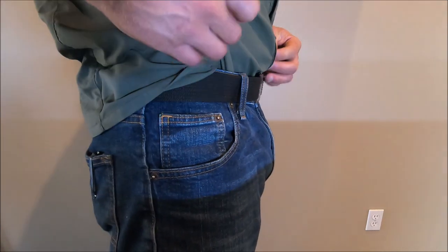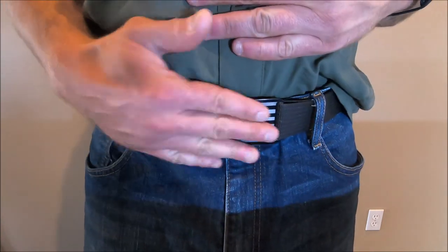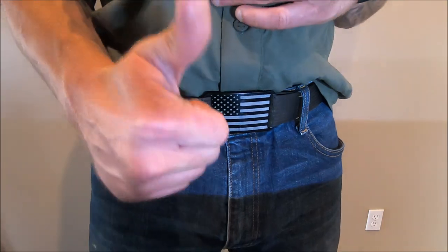And there you go — a very low profile belt system. This does not go anywhere, it doesn't come off. This is the most comfortable and it is truly a flat-laying belt. So that's really cool.